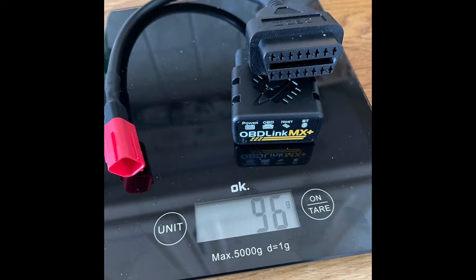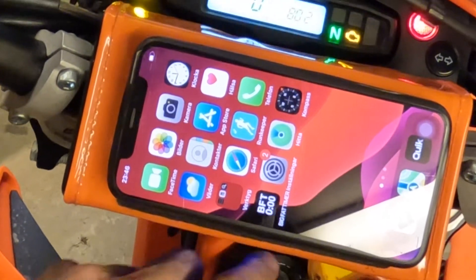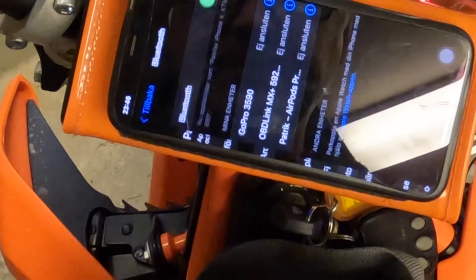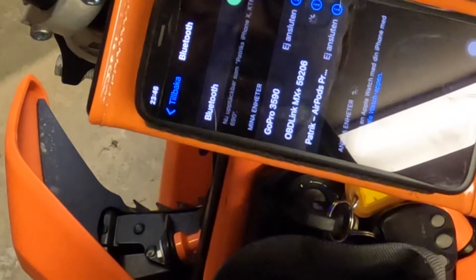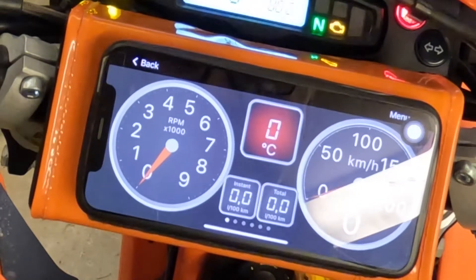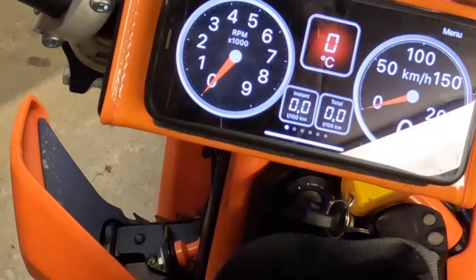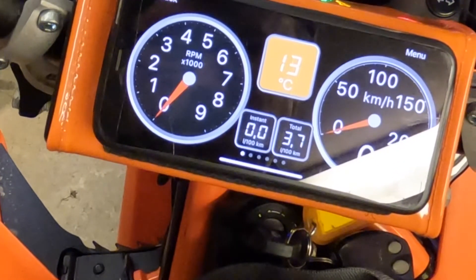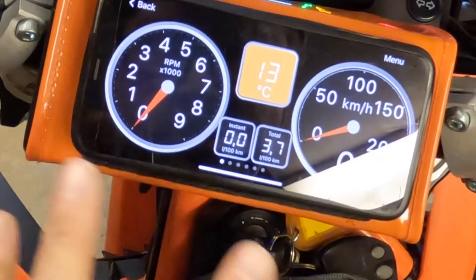I connected this and downloaded the app that belongs to it. You start the app, go to the Bluetooth connections, and here you see OBD Link MX Plus — what I bought. It works with iPhone and other phones. Then you start the app and it takes a few seconds before it connects. Now it's connected — you can see it's 13 degrees, the motor is cold, fuel consumption has been 3.7 liters per hundred kilometers, and there is an instant consumption. This is what I choose to show.